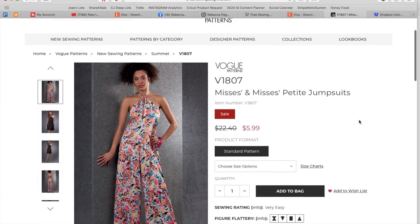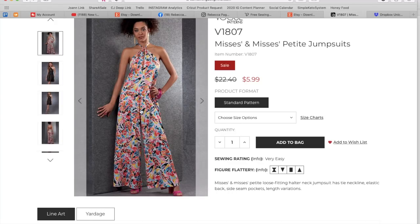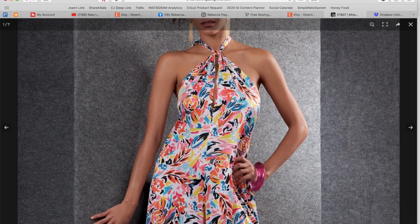Next up we have another Mrs. and Mrs. Petite jumpsuit — loose fitting halter neck jumpsuit with tie neckline, elastic back, side seam pockets, and length variations. Jumpsuits are popular; I'm totally in a jumpsuit state of mind. It's like the comfort of a pant or short but the easy breezy of a dress. This one appears to have a center front seam that opens up into a keyhole that I'm pretty sure you just tie however you want.